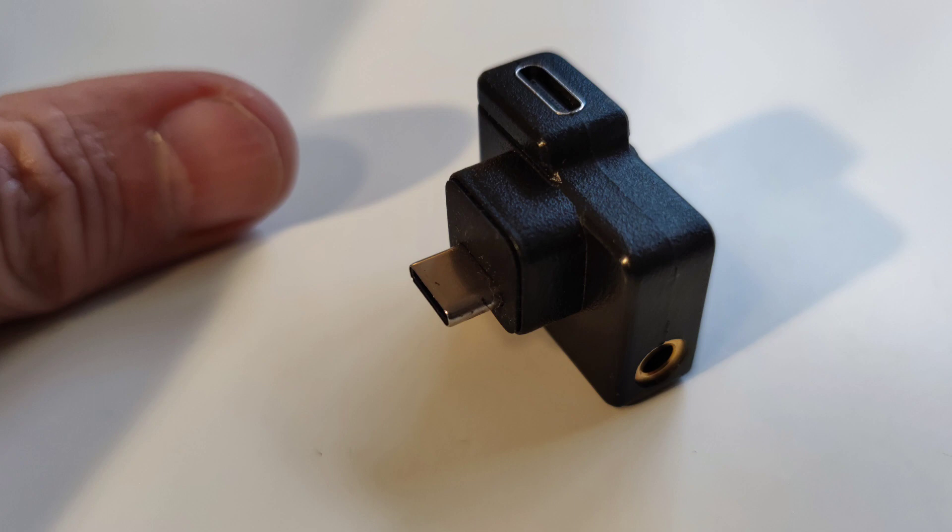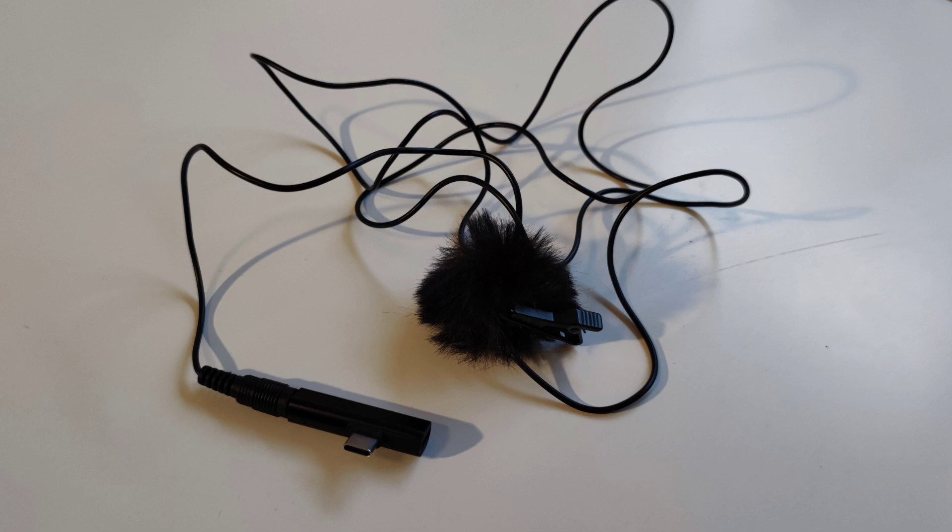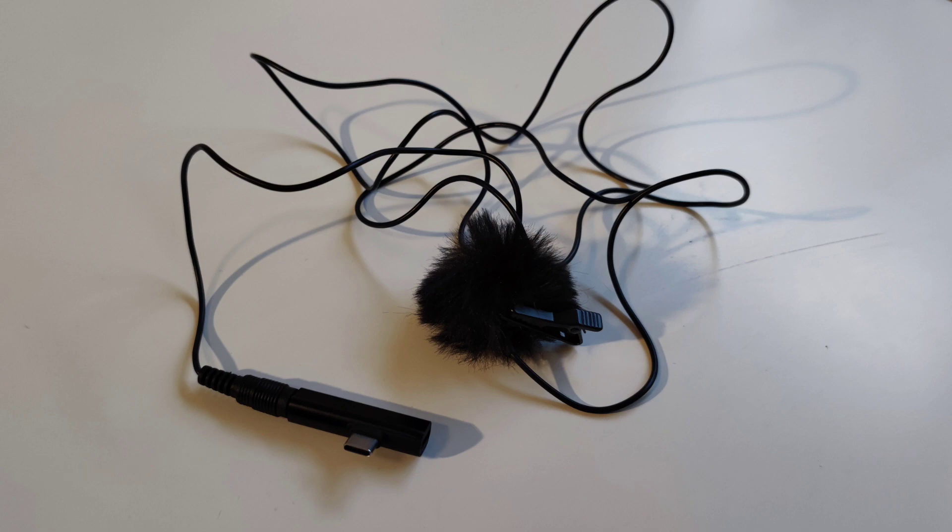I also have four tiny little gadgets, photographed with my thumb so you can compare their size. First, an adapter that goes into the action cam — it has a socket for a microphone, so you can plug a microphone in and get better sound. This is my little Lavalier microphone with a fuzzy little coat that also reduces wind noise, and the adapter is shown on the left.